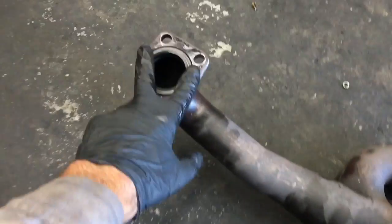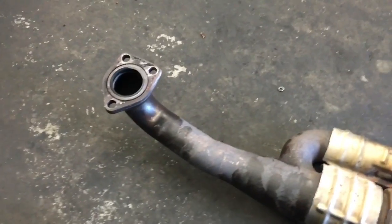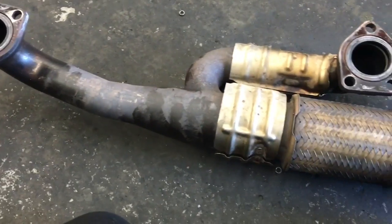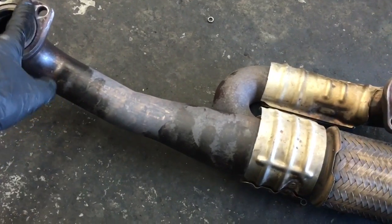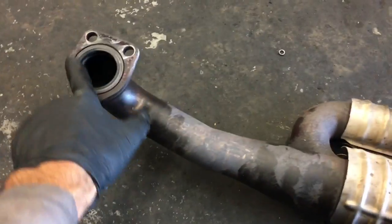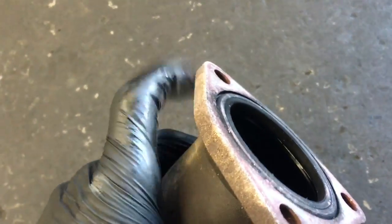After getting your exhaust out, as you can see there are three bolts here, three bolts here, and three bolts here. I had to use a little bit of a pry bar to get them off the studs. You need to order the gaskets for this — there will be a donut O-ring here, here, and also on the end of the tail shaft.